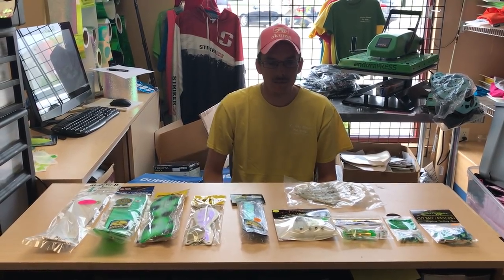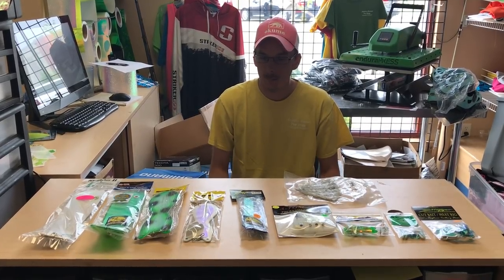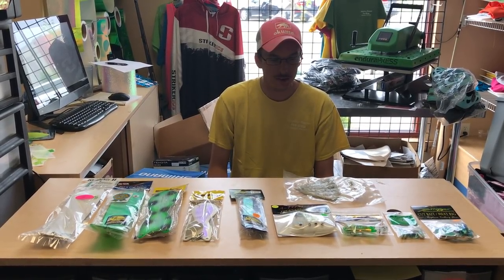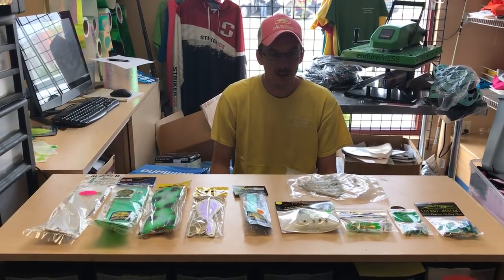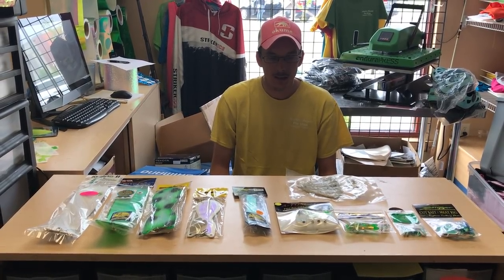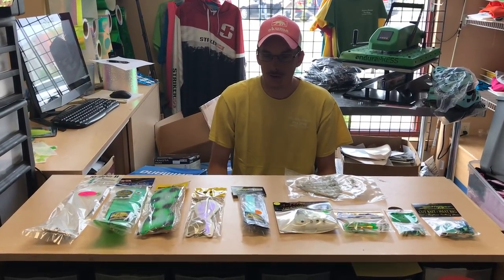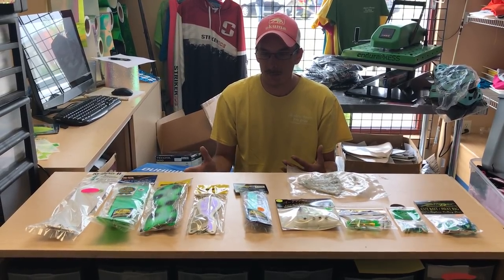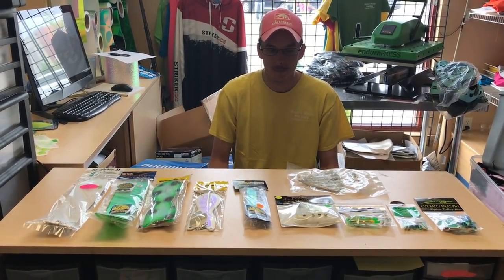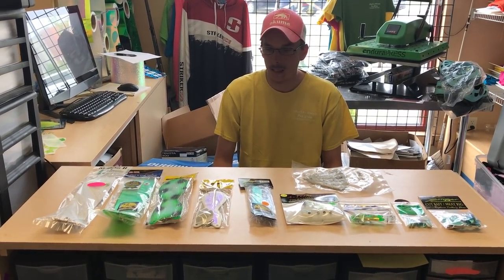A lot of guys are intimidated by fishing meat because it looks like there's a lot going on. But don't be intimidated, there really isn't. With the great products made by the manufacturers today ready to go out of the package, you really just got to hook it on and go. This really isn't a how-to fish meat video, this is more of a selection video — what you need, what are some of the items that we use and when and why. So let's start with the different size flashers and when and why we use them.